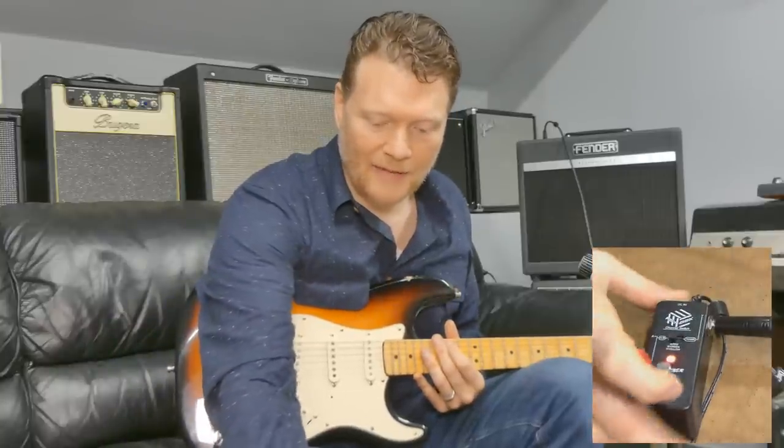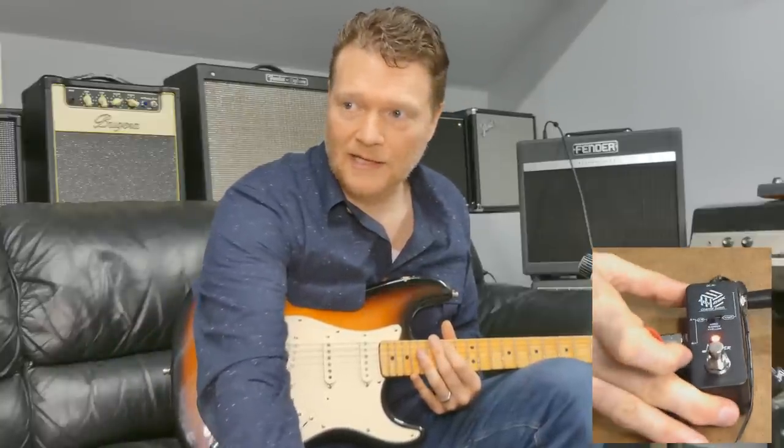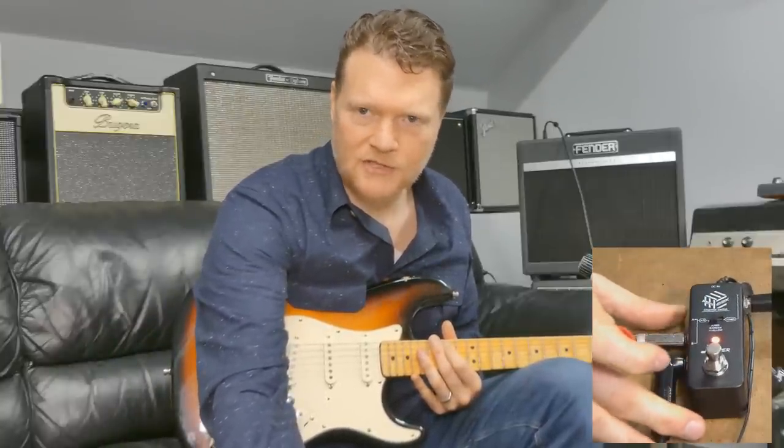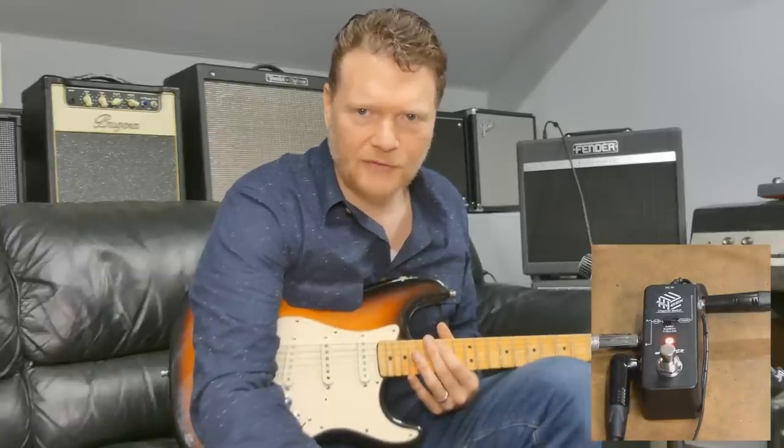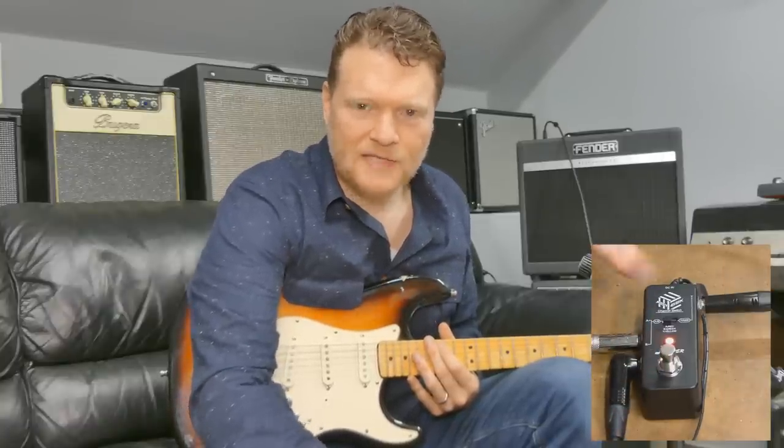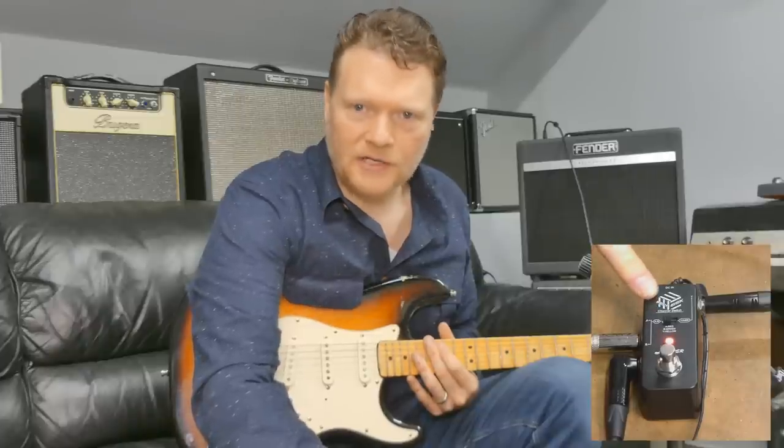I picked this up on Amazon. It's not that much money — I think like 30 bucks or something around those lines, I don't remember exactly. But I've played a couple different ABY pedals and I don't see why you would not want to use this pedal.